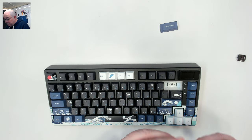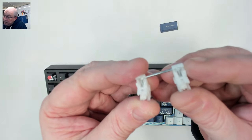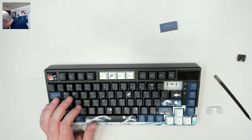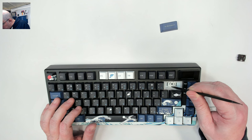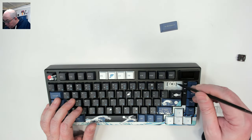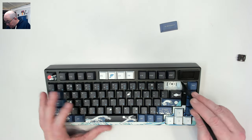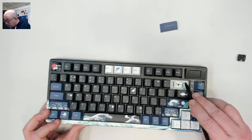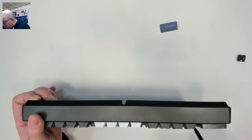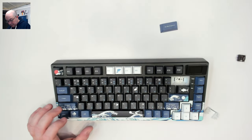The stabilizers are ever so lightly lubricated — just the tiniest amount — but I think it's pretty good, it's not globed on there. Down below we can see we have a PET layer with an IXPE layer on top of it, and thankfully it has already been punched out. We do not appear to have support for screw-in stabilizers, though I'd have to open it to be sure.